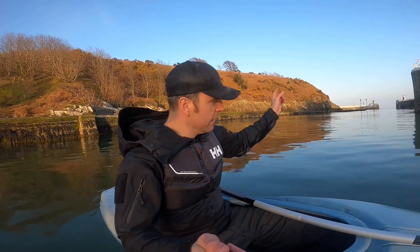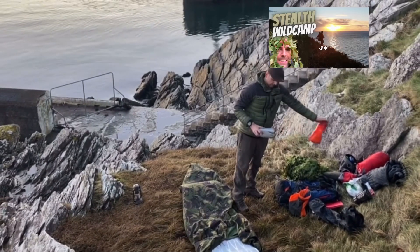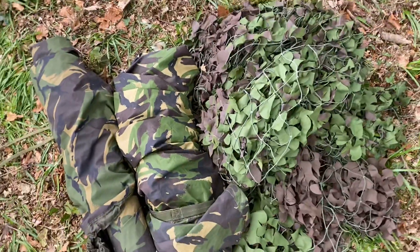You might recognise that crest over there - that's where I did the bivy bag Stealth Camp, which was about minus three degrees. What I'm going to do is get back in. Tonight's gear is British Military Surplus gear, so better get to it shall we.